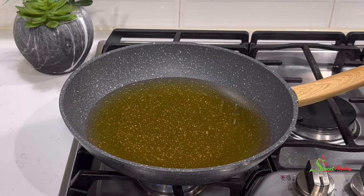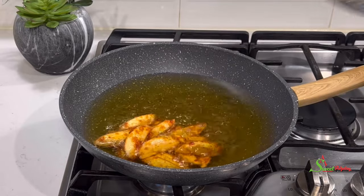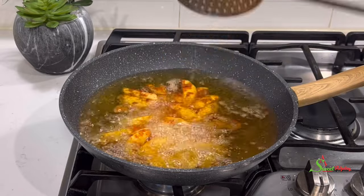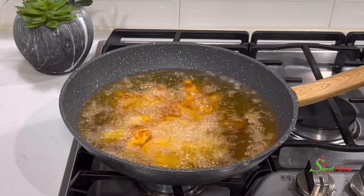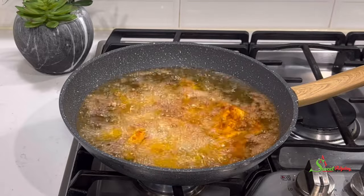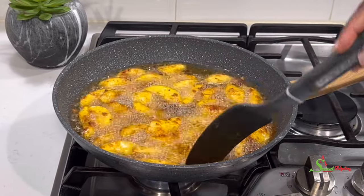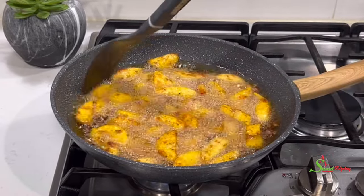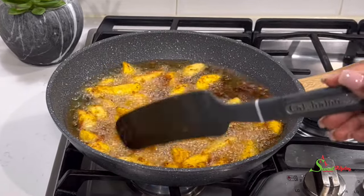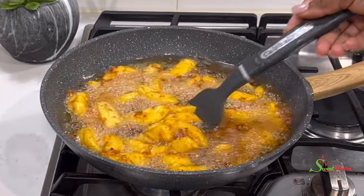Then we have our oil nicely heated up and we'll transfer our kelewele into it. Another tip: do not stir once you drop it in — allow it to fry and it'll separate itself beautifully. That's when you can stir it, and stir it gently and periodically until our kelewele is nice and golden brown.